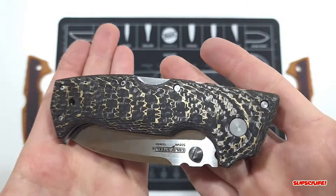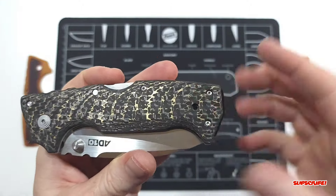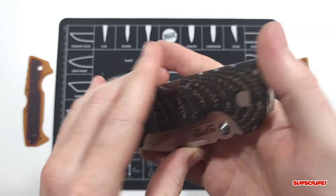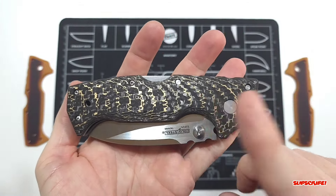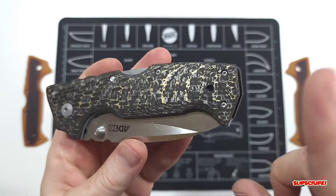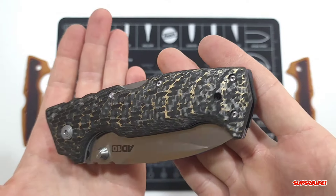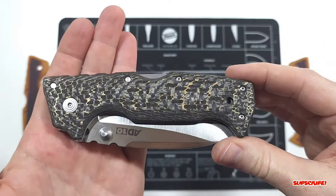Here's the pocket clip side. What's cool about these scales — or this knife in general — is that it is ambidextrous, so lefties and righties can use the pocket clip. From what I know, every AD-10 I've purchased comes with a left-hand carry pocket clip in the package, which is really awesome of Cold Steel. Definitely an option when it comes to custom scales for the AD-10 as well.